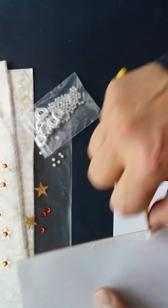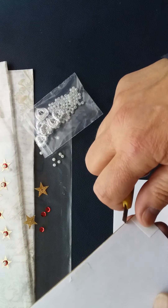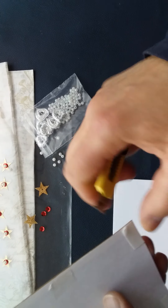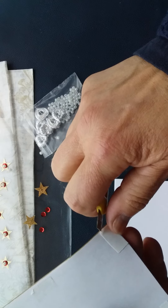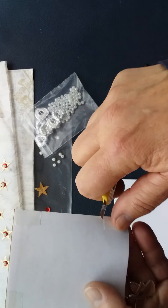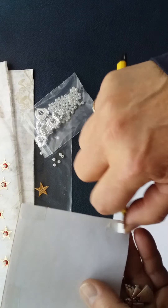You can get double-sided tape in different widths as well, which makes it very user-friendly if you're wanting to do big surfaces or small surfaces. Even if you're doing something heavy, you can get a wide roll of tape for that. So here we go.